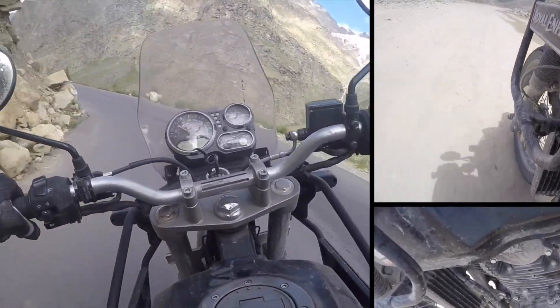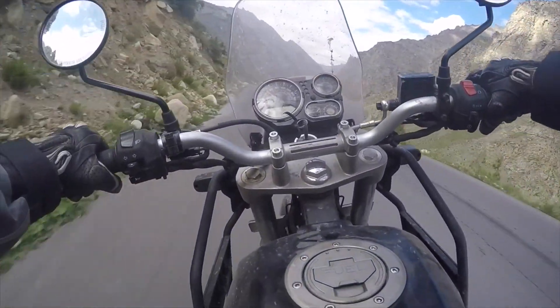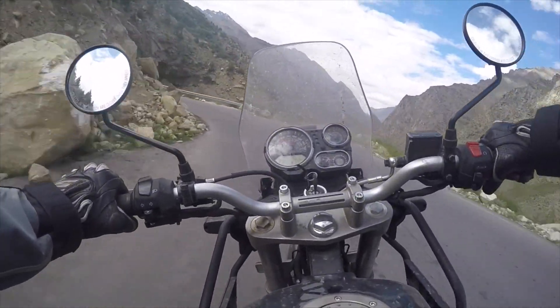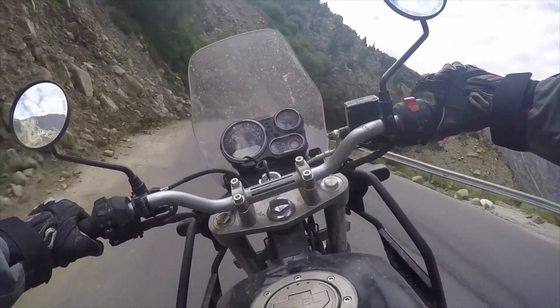Les Indiens, ils font mieux que certains Japonais. Donc voilà, bien sur la terre, ces suspensions, ça travaille bien. Il y a du débattement, il y a de la garde au sol sur l'angle aussi et dans la terre. Donc bonne partie cycle.